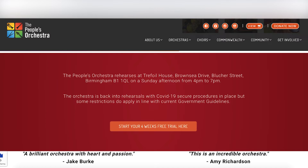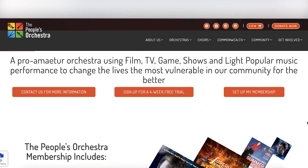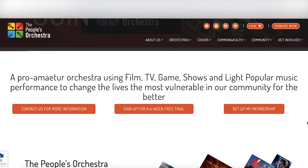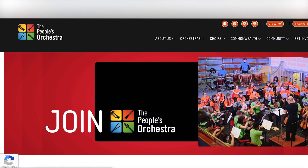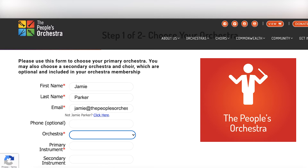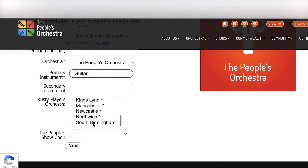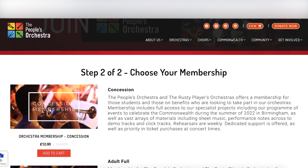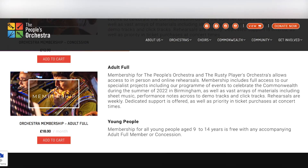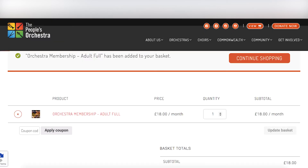Step 4. To sign up to become a member, scroll up to the top of the page till you see a row of three buttons. Click on the Set Up My Membership button on the right. Then you will be asked to give your name, email address and your primary musical instrument. There is also the option to join a People's Show Choir in your local area should you wish.